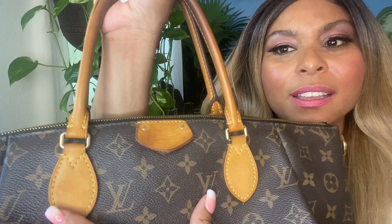Moving on to the vachetta — it has patinaed immensely. When I first purchased the bag the vachetta was white, as all Louis Vuittons start out, but with age, sun, and use it has developed this gorgeous golden patina. In some areas you can see where there's a bit of wear and tear from the oils on my hands. The tabs have a nice look — they're golden with a beautiful patina, though in a couple spots there's a darker patina from something.